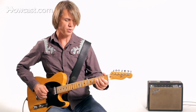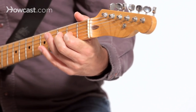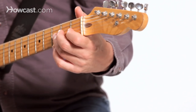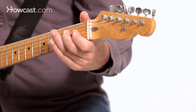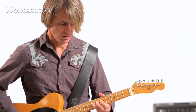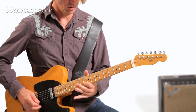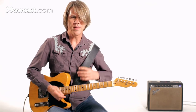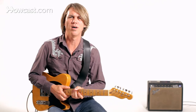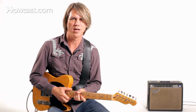Doing whole-step pull-offs works really well, too. Half-step pull-offs as well. Anyway, that's just a little taste of some of my favorite Vince Gill stuff that he likes to do — and he's got a whole lot more where that came from.